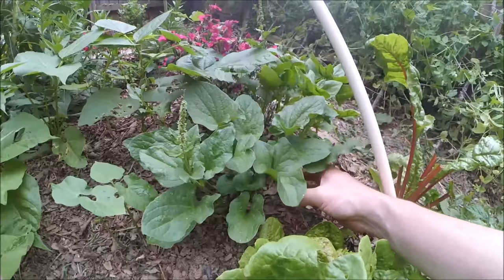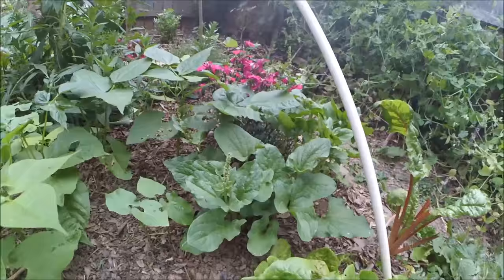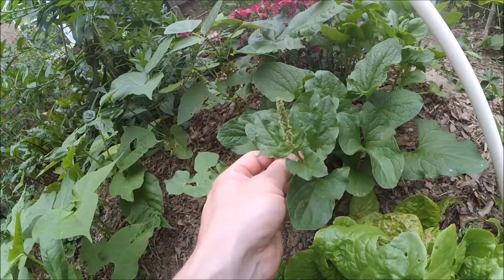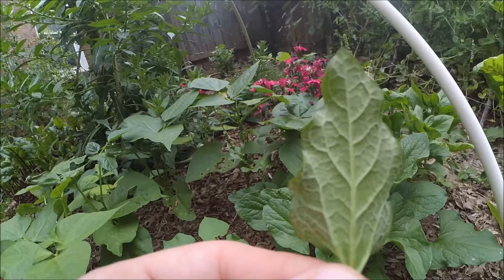Here is my Good King Henry plant. As you can see, it's very nice dark green foliage right now. It is bolting — it's late May — still sending out new leaf shoots. I've used it in salads mostly, haven't really tried it on its own. I use it as bulk in salads. It's kind of got a small amount of fur on the leaves.